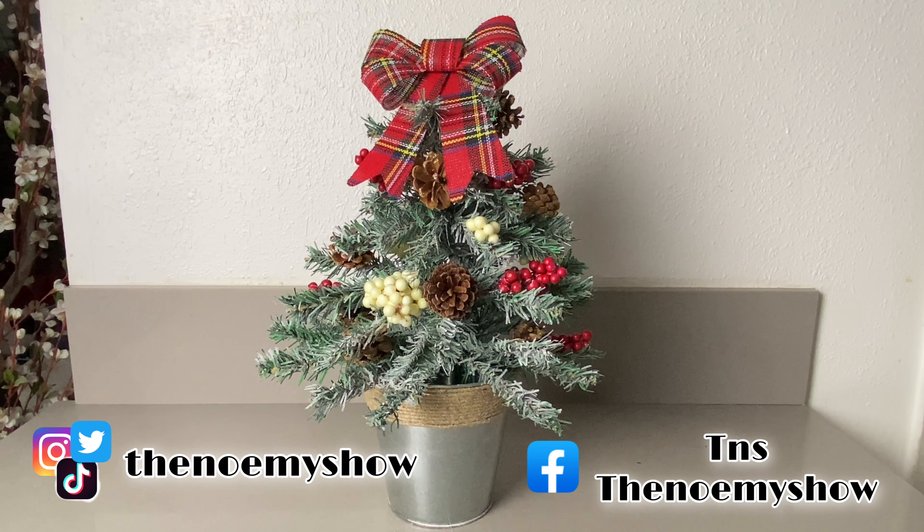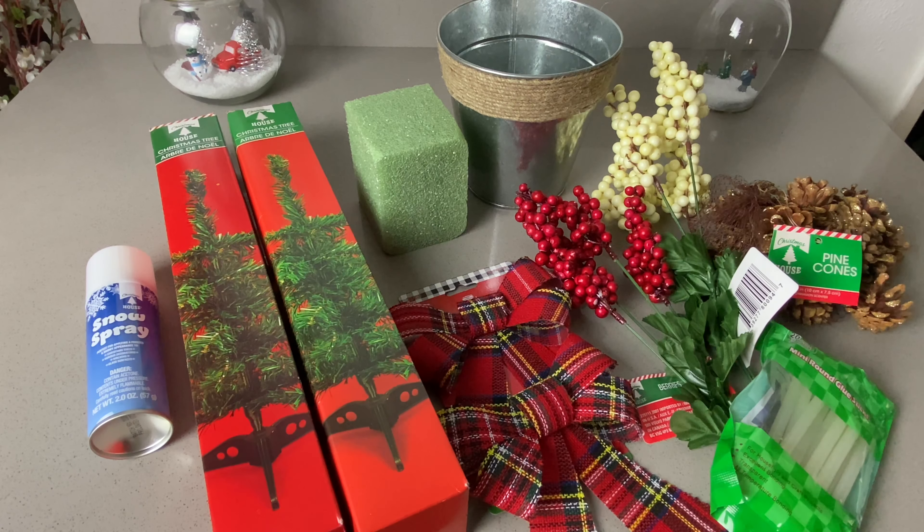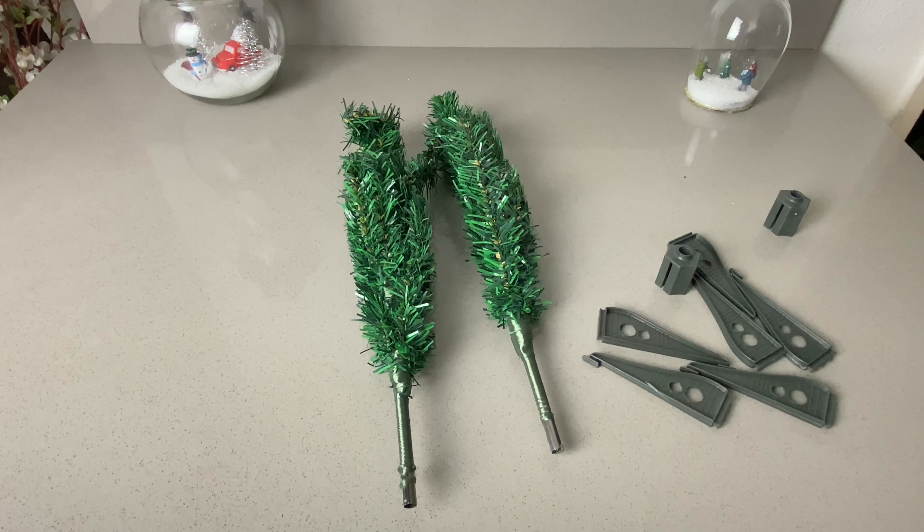In today's video I will show you how to make this very cute Christmas tree tabletop. You will need two Christmas trees, snow spray foam, a pot, two branches of berries, one pack of pine cones. We will only be using one bowl but it came in a two pack, some glue sticks, and a glue gun.